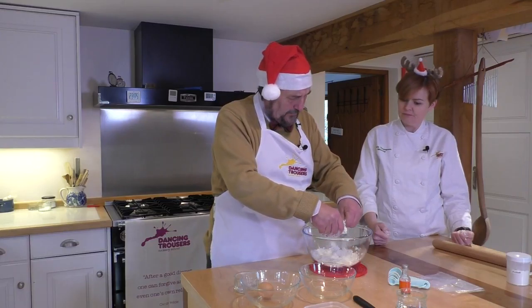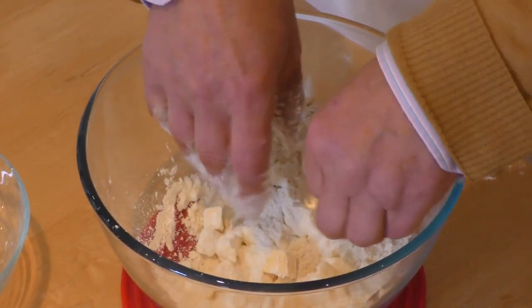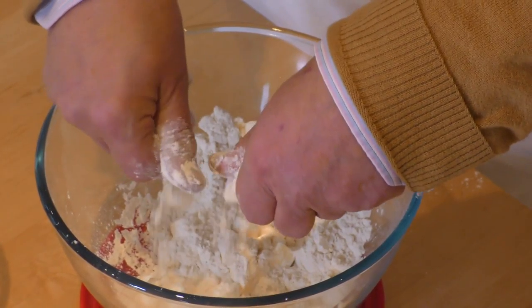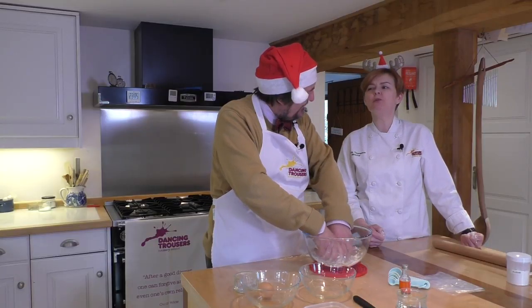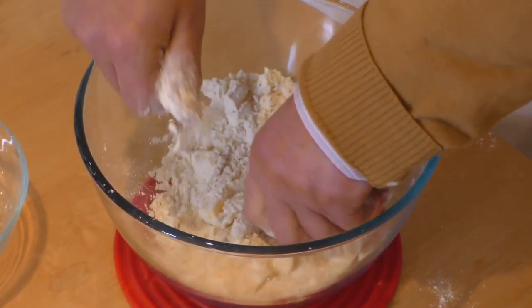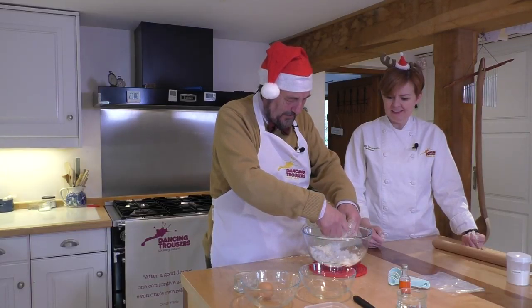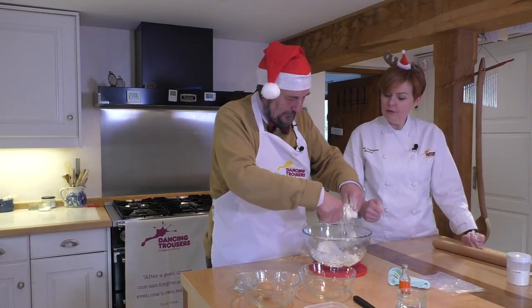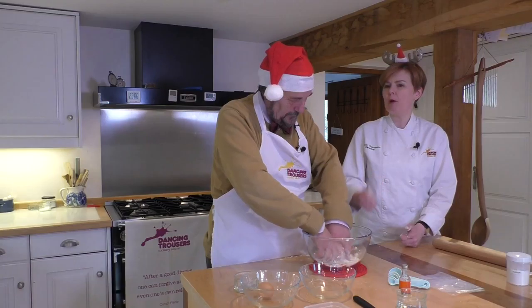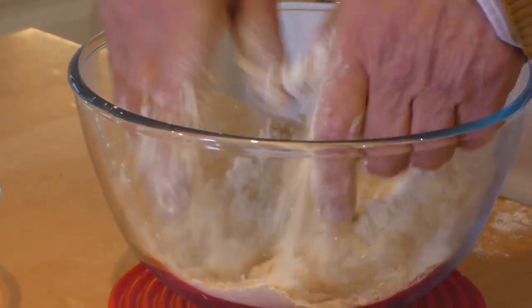I do remember being told that cold hands were a major advantage when making pastry. Is that right? Well, I don't think it would make an enormous difference — maybe it's a way of making people with not very good circulation feel better. I fear my circulation is much too good. What we're aiming for — and this will take a moment or two — is for this to end up looking a bit like damp sand. That's the consistency you want when you've finished rubbing the fat and the flour together.